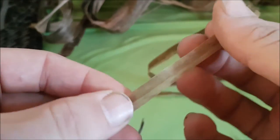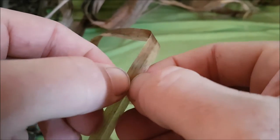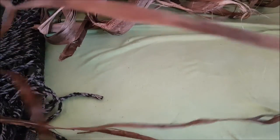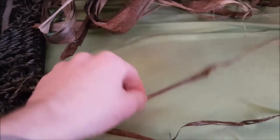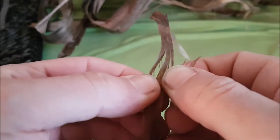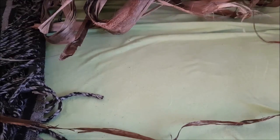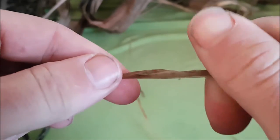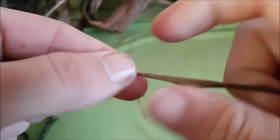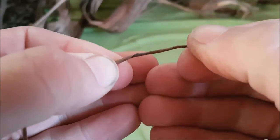I get these fibers here separated — I wet them before, just throw them in some water. Then I split them, see how thick I want them depending on the project, and start with a thinner one. What I'll do is start twisting it in one direction.